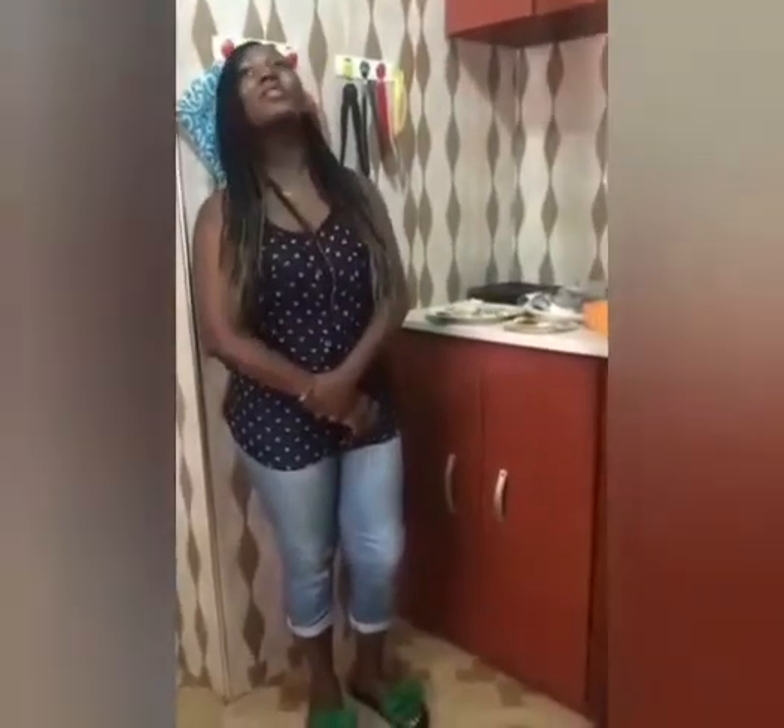Hello, welcome to DairyDee's channel. Today I'm going to take you through an amazing recipe and it's all about grilling tilapia. I'm going to show you how I grill my tilapia.